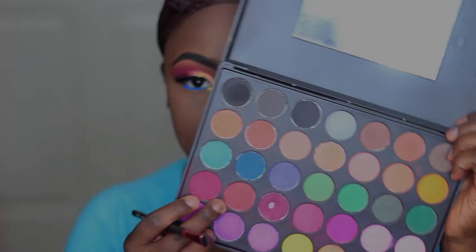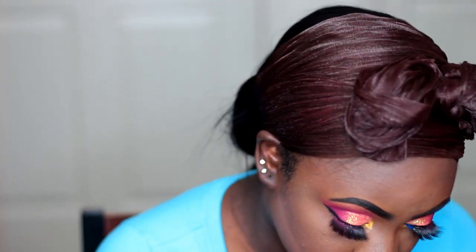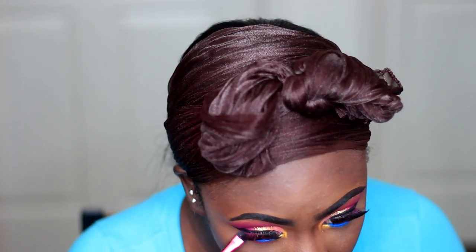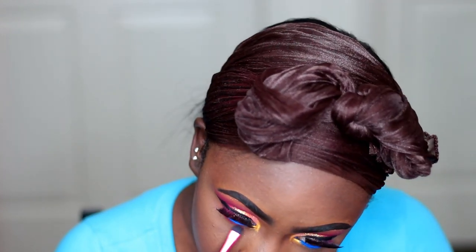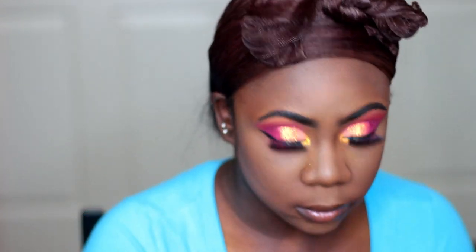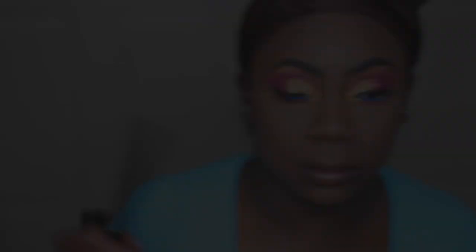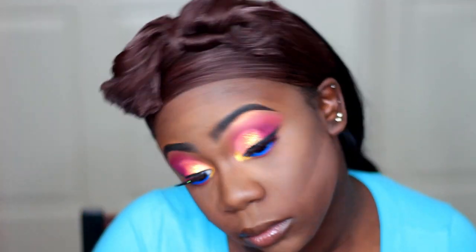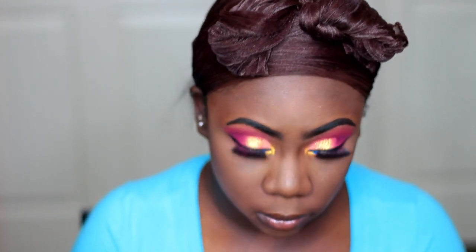And now I'm taking that red shade that I used earlier and I'm smudging that out on my lower lash line. Then I'm taking my L'Oreal Telescopic Mascara and my Benefit Mascara and just applying these on my top lashes and my lower lashes.